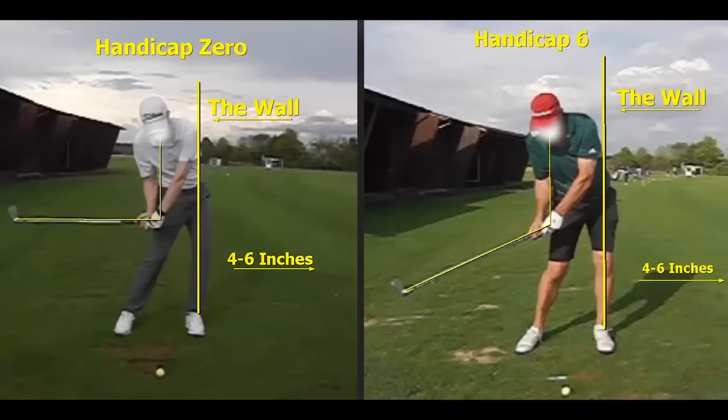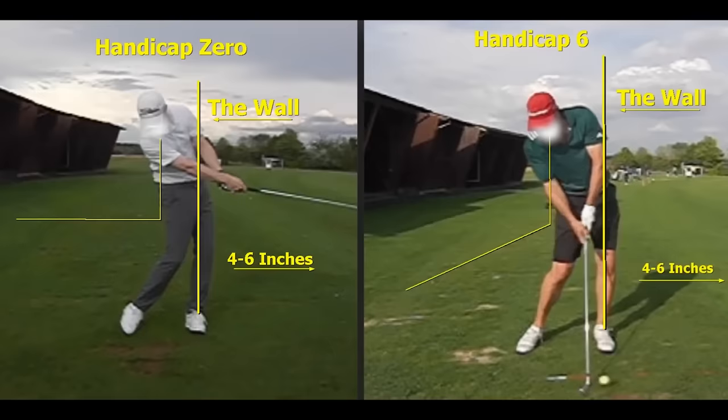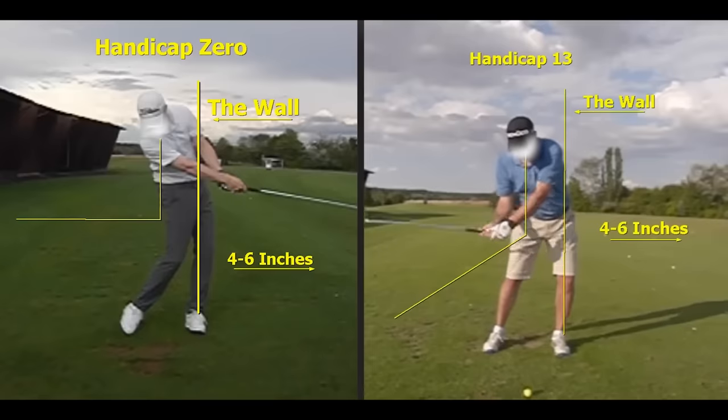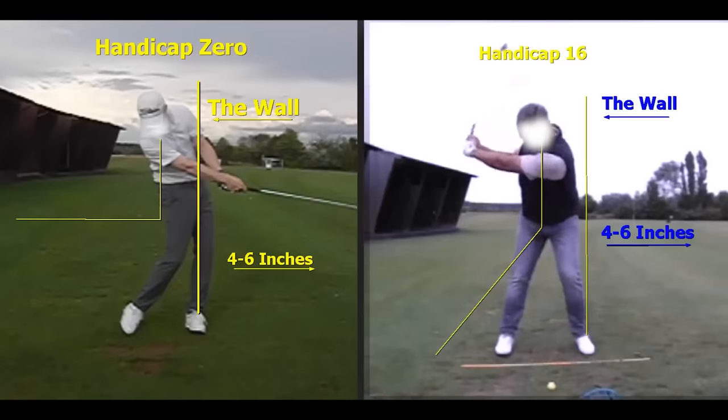As the release gets worse, the downswing breaks down more and more. Have a look at the handicap zero on the left of the screen and the handicap six on the right. We can see the different angles moving through the golf ball — the hands of the handicap zero compared to the handicap six. And it progressively gets wider, flipping, losing speed, no shaft lean. Have a look at these positions we see time and time again from club players.